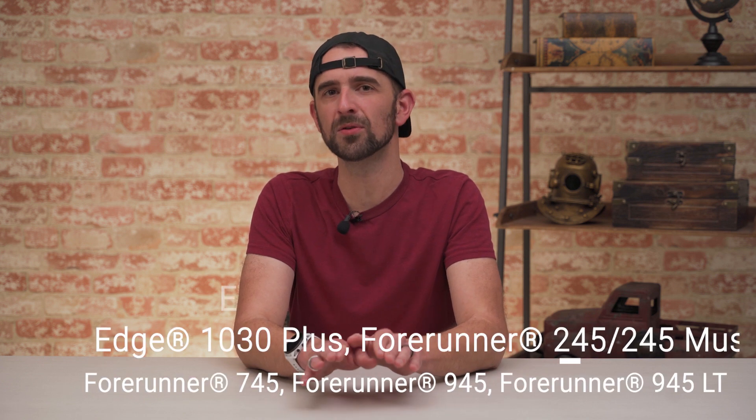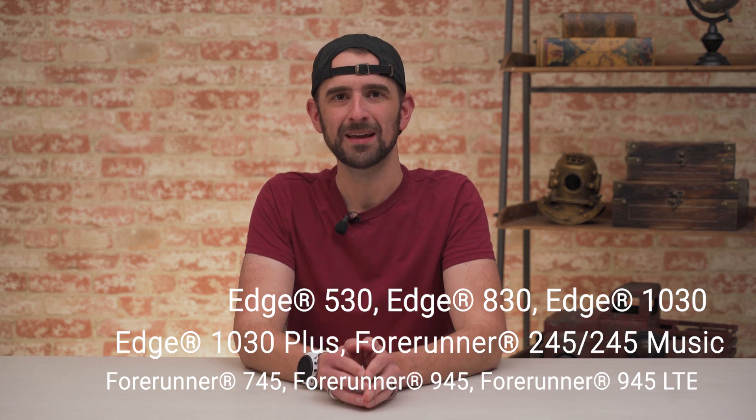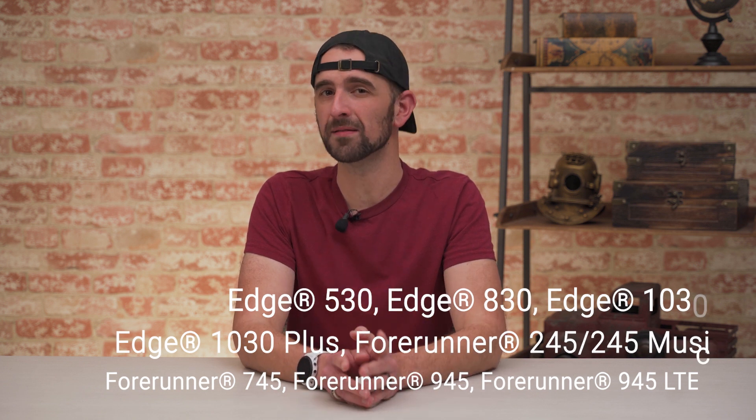We're back with another video to remind Forerunner and Edge users to make sure that you've installed the latest free software update to enhance your device. If you own any of the units listed on your screen right now, then stick around and pay attention. There are a number of ways to get updates, so for assistance, be sure to visit support.garmin.com and then type the name of your device in the search bar.